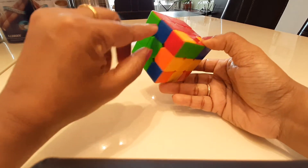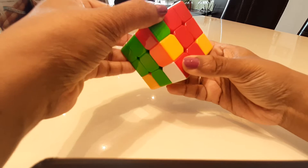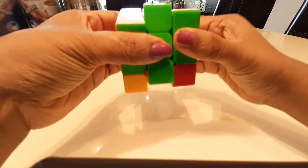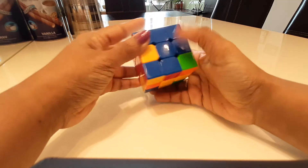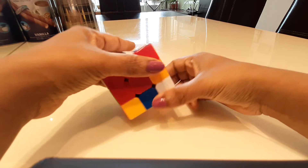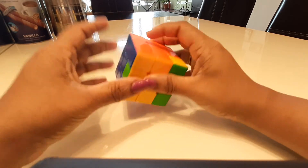Now this red and green needs to go here — this is the green side, this is the red side. I do the same step: move it away, bring this down, bring it back up, and bring the white back in its place. The last edge needs to go to blue — align it with blue, move this side away, bring down the white, bring it back, bring it up, and then bring the white back in place. Now the first two layers are done.